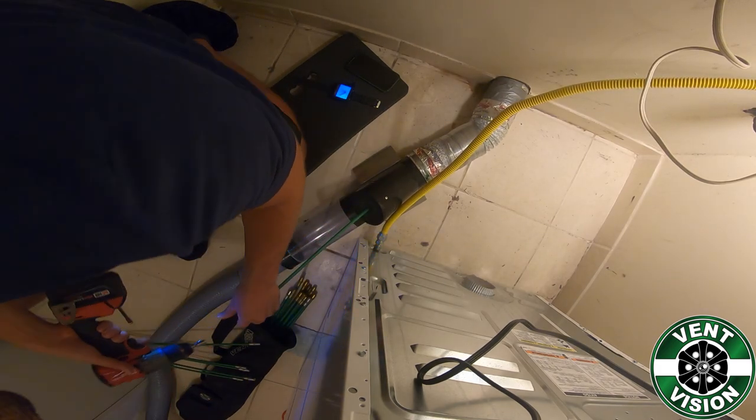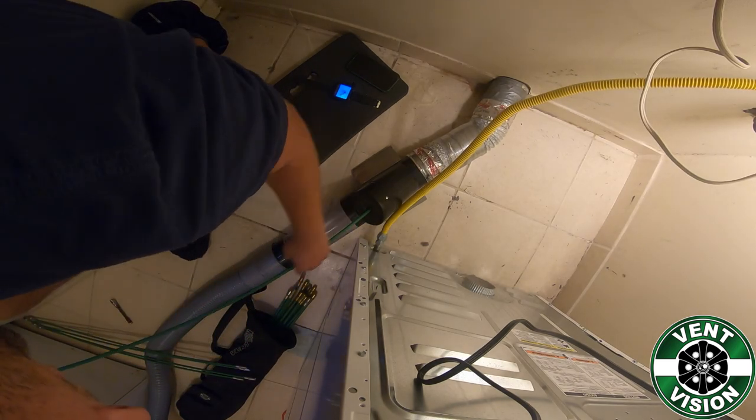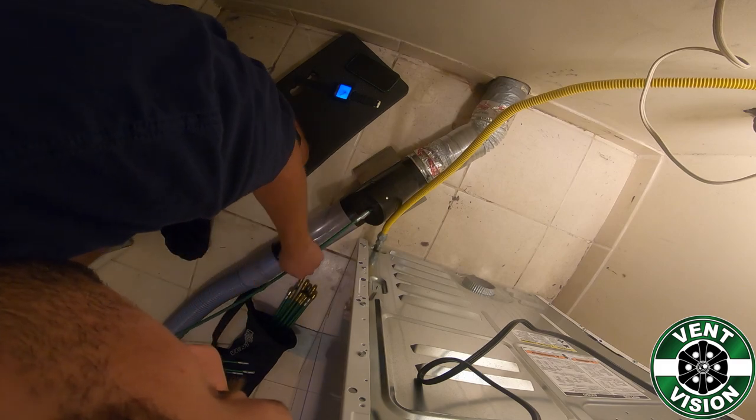Then you will go inside and hook up your vacuum. From there, you will insert the rods in one direction, going until you see the brush in the camera so you know you have gotten through the entire vent system.